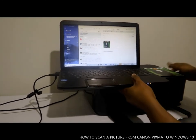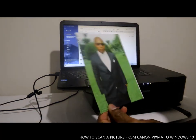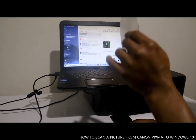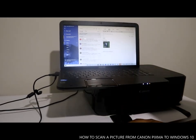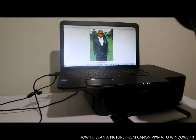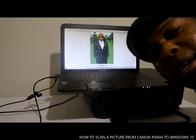Okay guys, this is how to scan your photo to your computer automatically and send it to anybody you want. Thank you very much. If you are new to this channel, please consider subscribing. Thank you very much and God bless you — bye-bye.